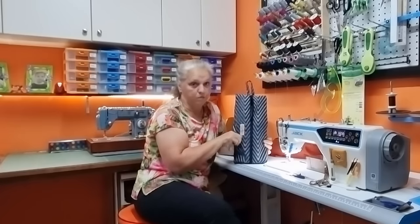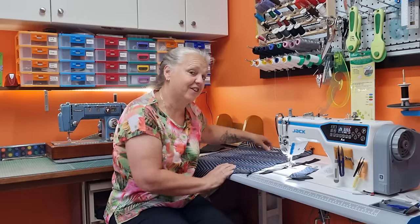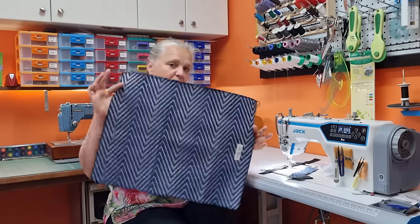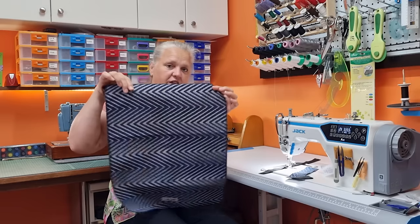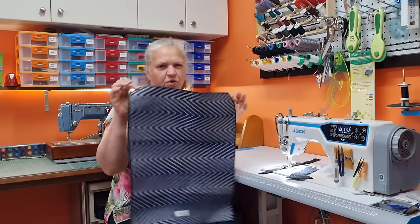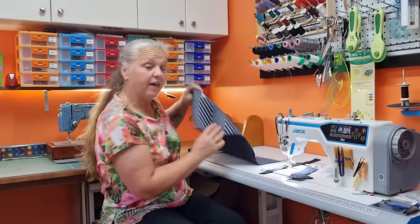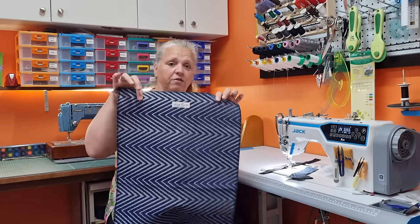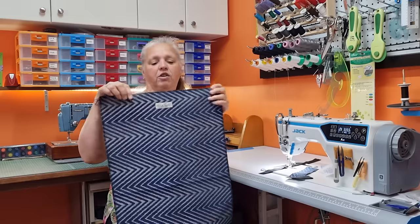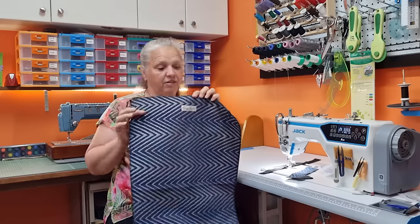And at the end I'll show you how I price these to sell as well. So there's not much that we need — we need a piece of fabric that is 21 inches by 17 inches across, which is 54 by 42 centimeters roughly. If you've got labels, stitch them on first. If you're starting to sell, you want to put some labels on. I like to put my label on the short side because the short side is where the zip is going.